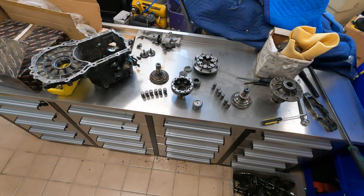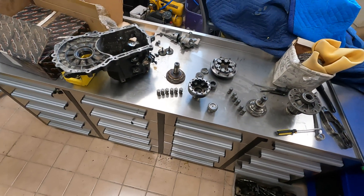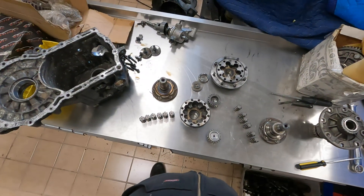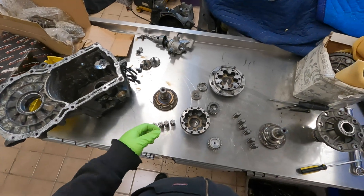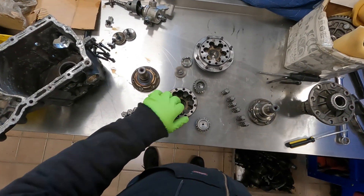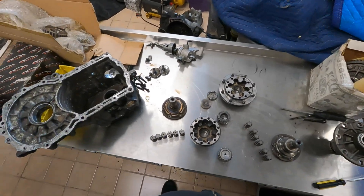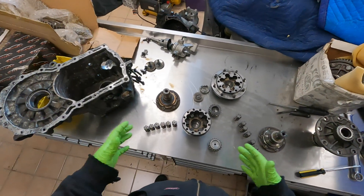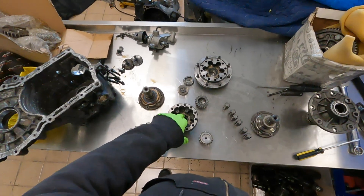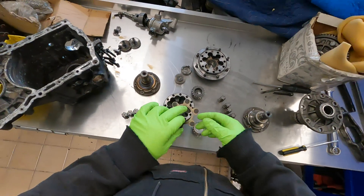Today we are looking at the guts of a Wavetrak limited slip differential. I've already gotten this one taken apart and ran it through the parts washer. It was installed in a transmission which had a pretty massive catastrophic failure, so I really just wanted to take it apart, clean everything, and make sure there wasn't any metal debris in this differential before it got put back into service.